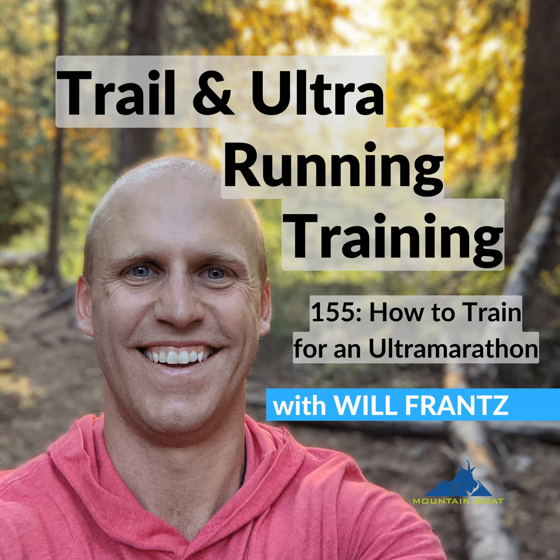Welcome back to Trail and Ultra Running Training. My name is Will Frantz. I'm a running coach and a strength coach, and the whole goal of this podcast is to help you train a little better so you can perform well out on the trails and have more fun doing this sport that we love. If you like this information, I'd really appreciate it if you hit subscribe, leave a rating or review, or just share it with somebody who you think might benefit from it.